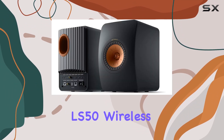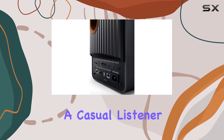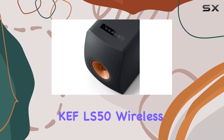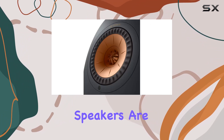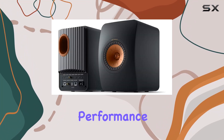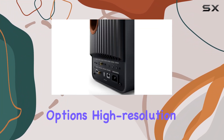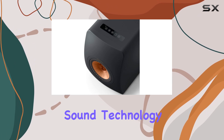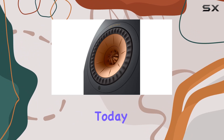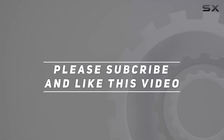The KEF LS50 Wireless 2 truly excels in providing an immersive audio experience, whether you're a casual listener or an audiophile. In summary, the KEF LS50 Wireless 2 powered bookshelf speakers are an exceptional choice for anyone looking for an all-in-one speaker system that doesn't compromise on performance or style. With their powerful amplifiers, versatile connectivity options, high-resolution audio capability, and innovative sound technology, these speakers stand out as one of the best options available in the market today. Check out the video description for updated pricing, and thank you for watching.